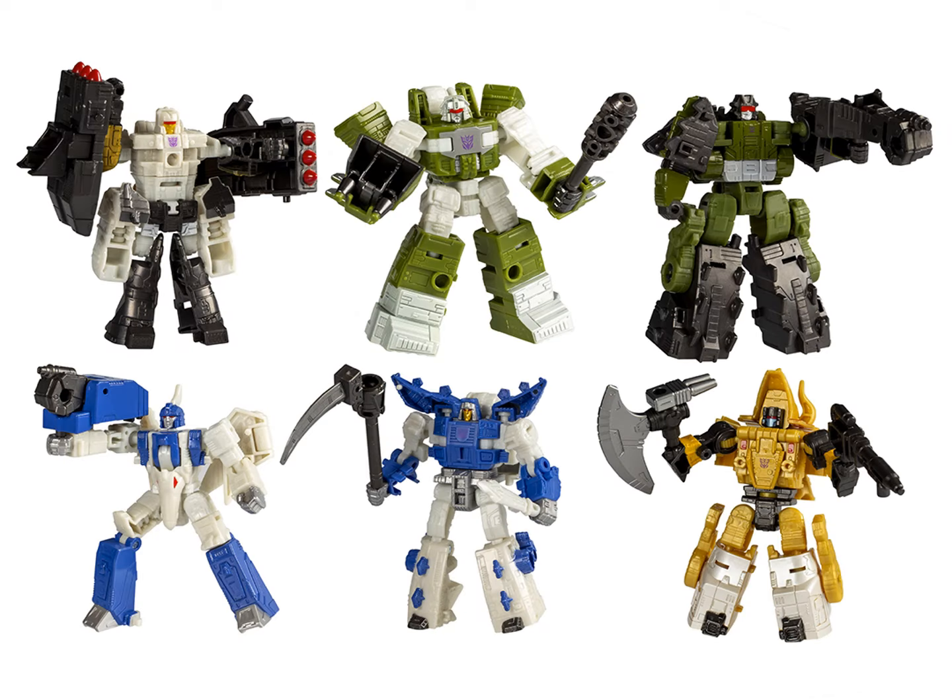Overall, I think the robot modes really do get across these characters pretty well. They're all pretty accurate. So maybe it was worth the color change so these guys are all cartoon accurate. So if you wanted to display them all together,